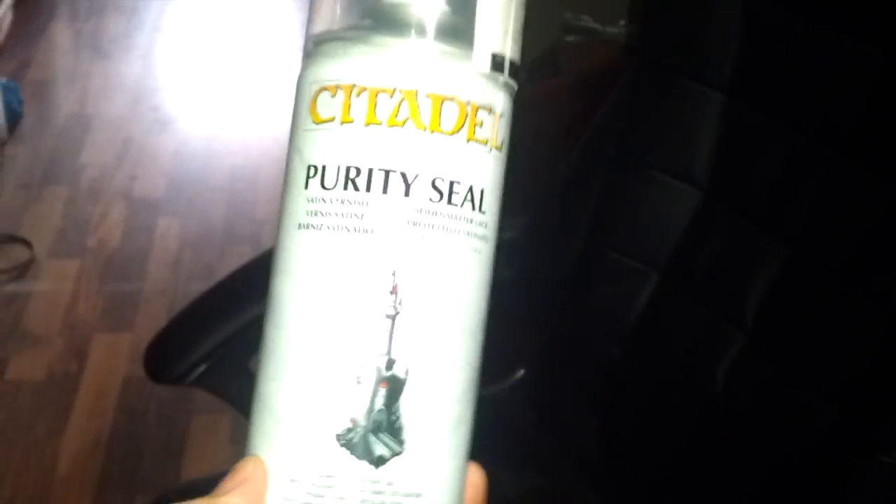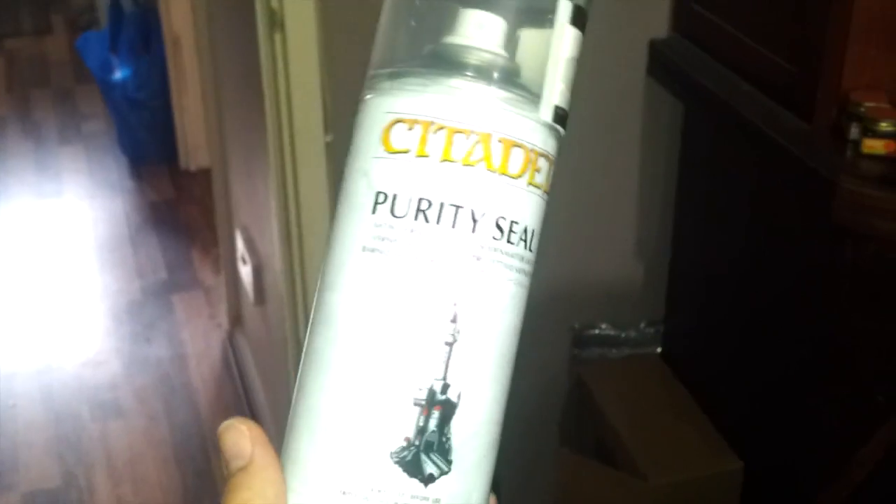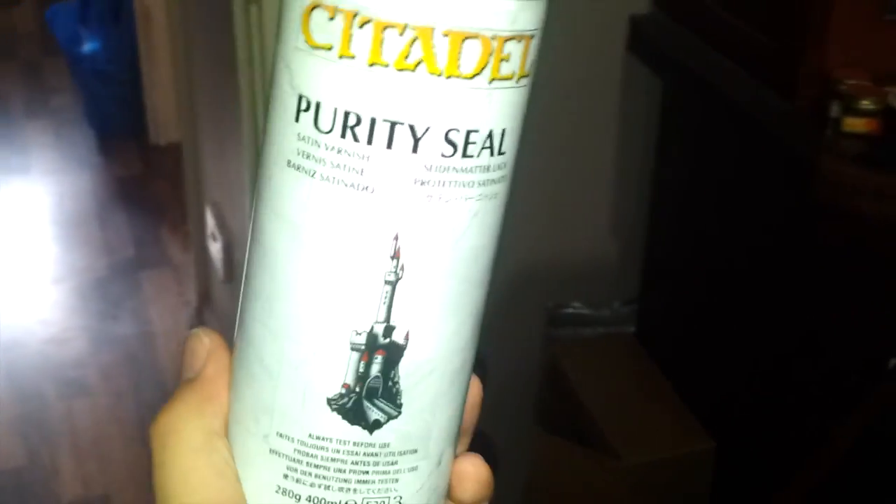This video is a warning about this stuff. I've been using it for years now. Games Workshop, quite frankly, suck so much that they stopped doing their gloss varnish in a can, and this is the closest I could get to the stronger varnish.